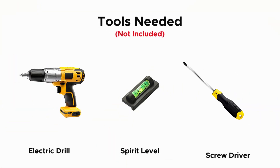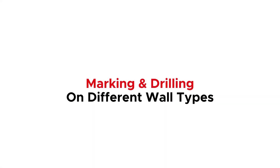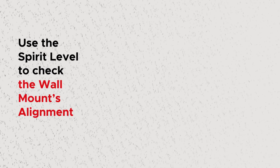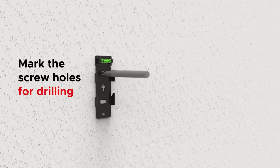Here are the tools needed for this job. Now let me explain how to mark and drill on different wall types. Start by using the spirit level to check the wall mount's alignment, then mark the screw holes as preparation for drilling.